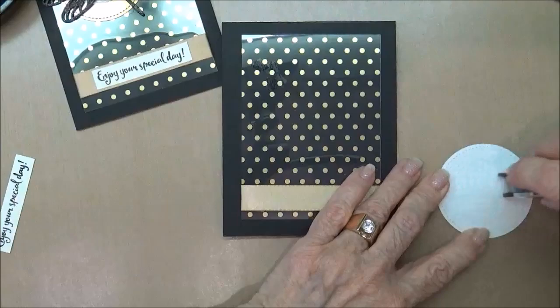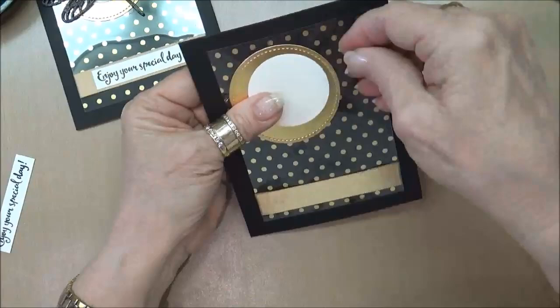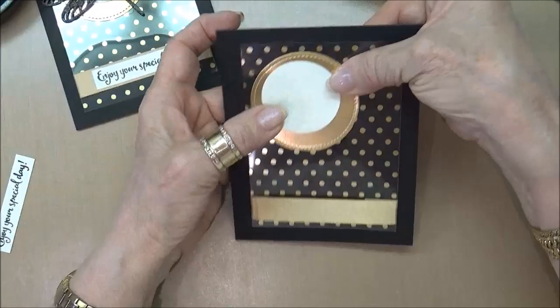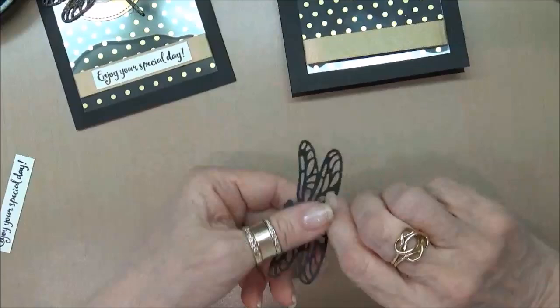So we're just going to put this on, get it in the corner where we like it. Whoops, put that on crooked. Thank goodness you have that pickup with the acetate — oh my gosh, I almost completely changed the design of the card. Now I previously used my die and I cut out my dragonfly.